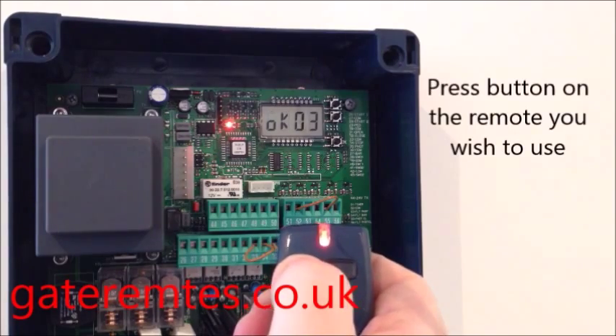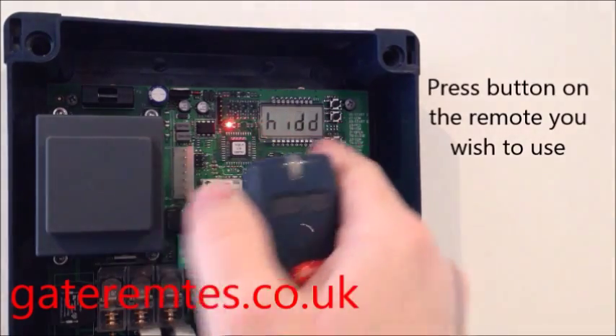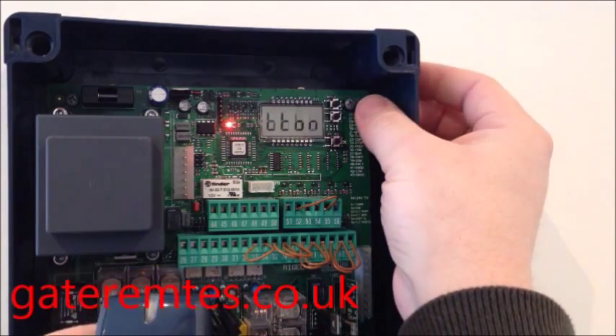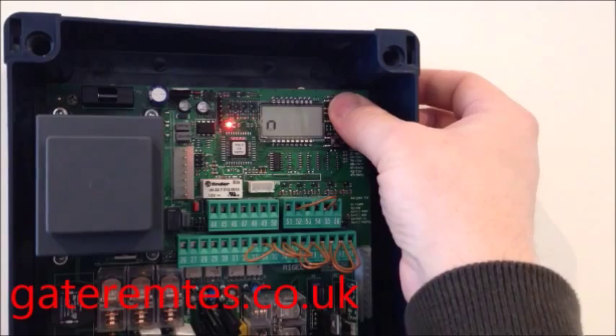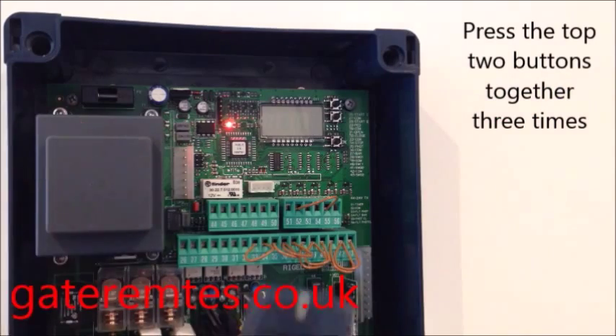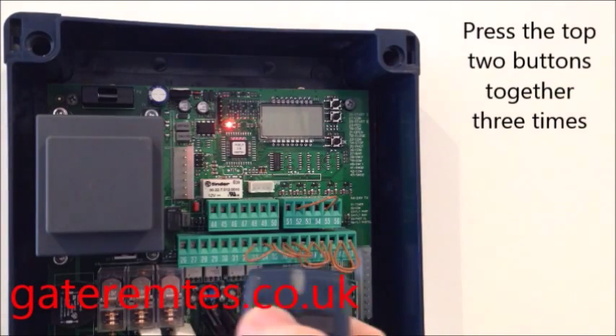Now press whichever button you want to use. As you can see, the screen now displays 'OK 3', which means there are three remotes in the system. To exit, press the top two buttons together twice and three times, and the screen will go blank. You're now ready to try the remote.